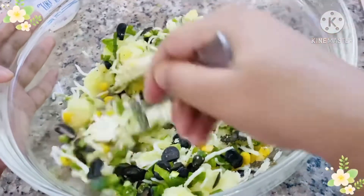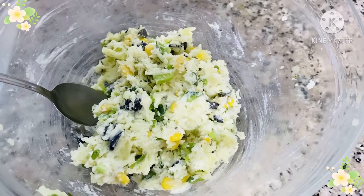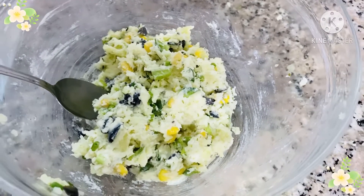Now let's mix them all up. Make sure after you mix them, it should be mushy like this.